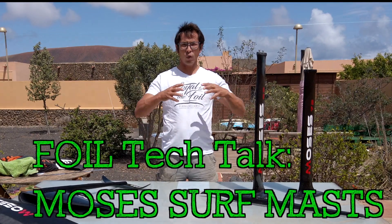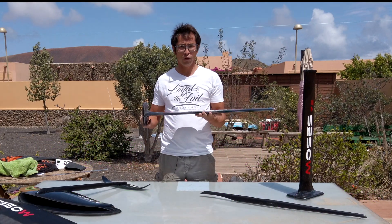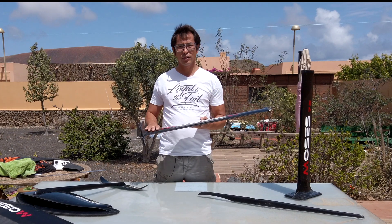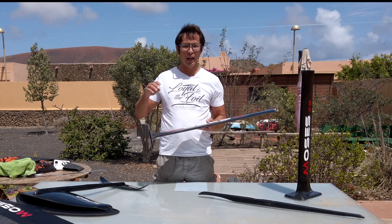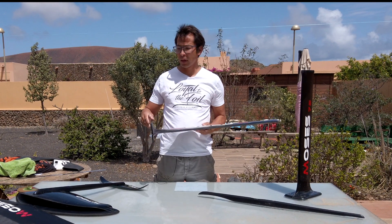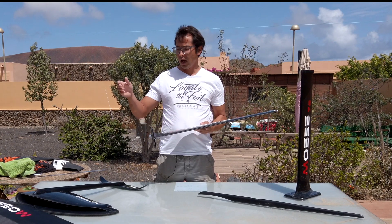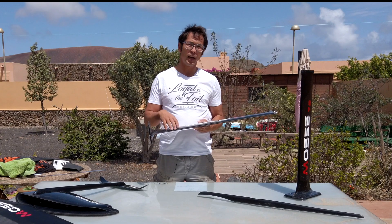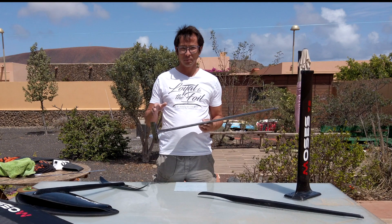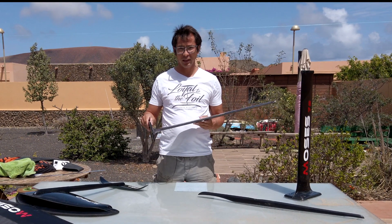Hi everybody and welcome to a little bit of a tech talk. I'd like to talk to you about the new Moses surf masts. For 2020, Moses finally brought out thicker and stiffer masts for surf foiling and wing foiling with the big wings. The problem before was when you used the big wings like the 873, the 790, the 1100 on, for example, the kite masts or the old 71 centimeter masts — they were relatively flexible, and when you needed control it was sort of lacking in that area.